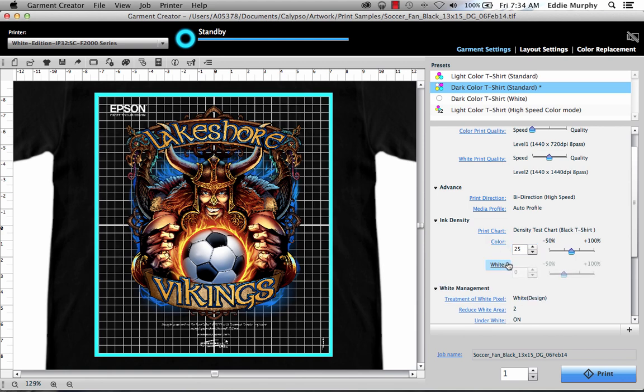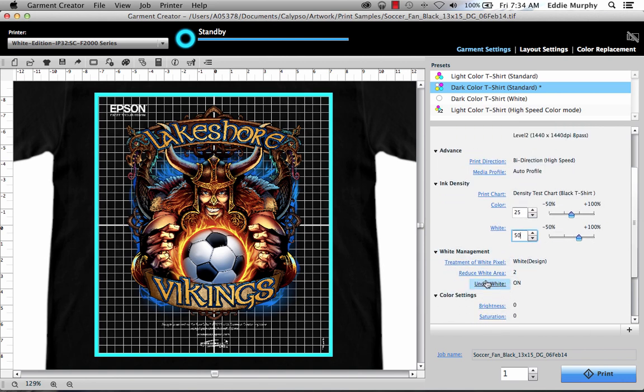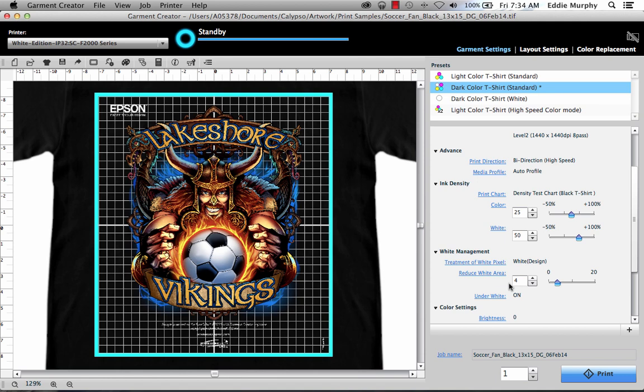For white, this should be put at 50%. This, in combination with the level two setting on a shirt with good pre-treatment coverage, should provide a solid single pass white. Under white management, there's not much we need to change. Treatment of white pixels should be set for white design, so white is printed where white pixels are in the design. Reduced white area chokes the white underbase. The measurement here is in pixels, and we recommend a setting from four to six. Under white on turns the white underbase on or off.